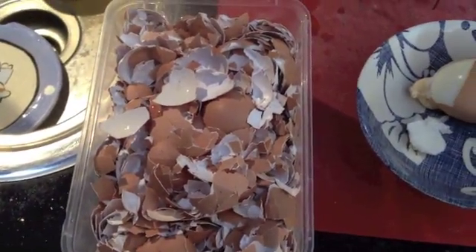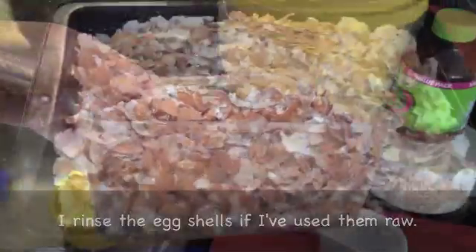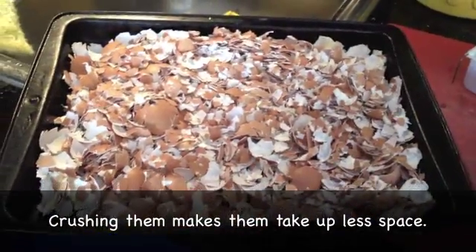I put them into a container and just leave them in the fridge until I've got enough. And I've got a whole bunch. I spread them out into the oven tray.